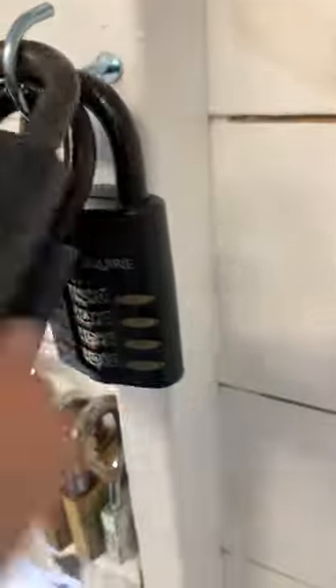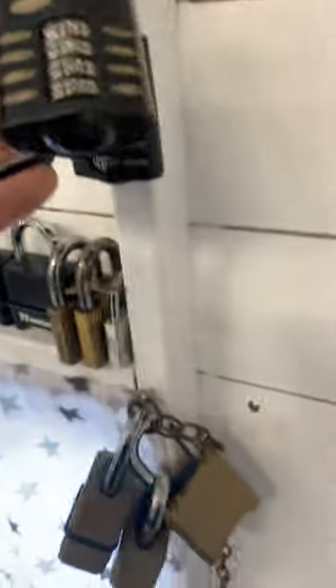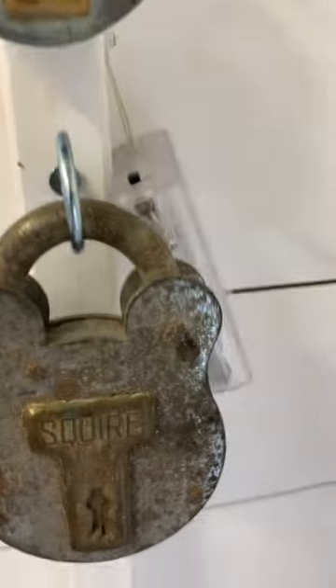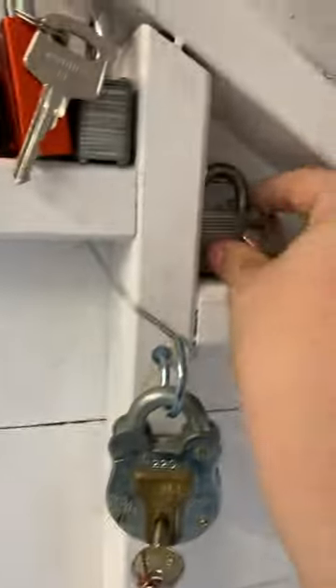Got some Squires, all here. All these Master pad locks here. Then we've got a Squire, Smiffer lock, a Master Lock and another Smiffer lock — got my big box. Then we've got locks up here: Squire 220, 440, and 660, and a little Squire Warded Lock, another Warded Lock.